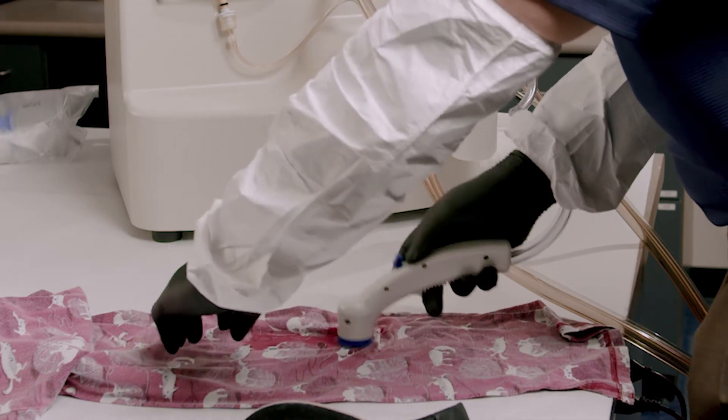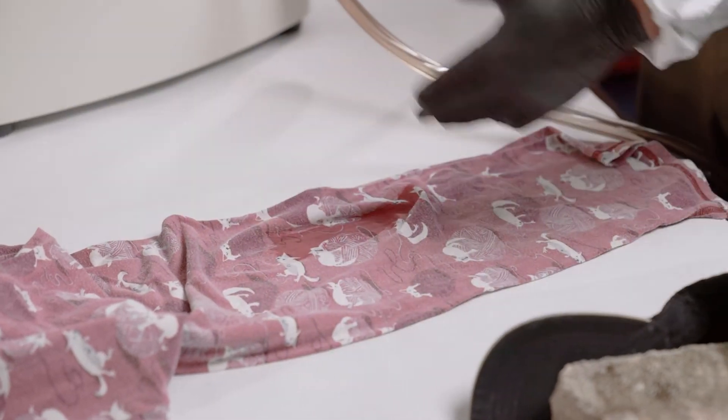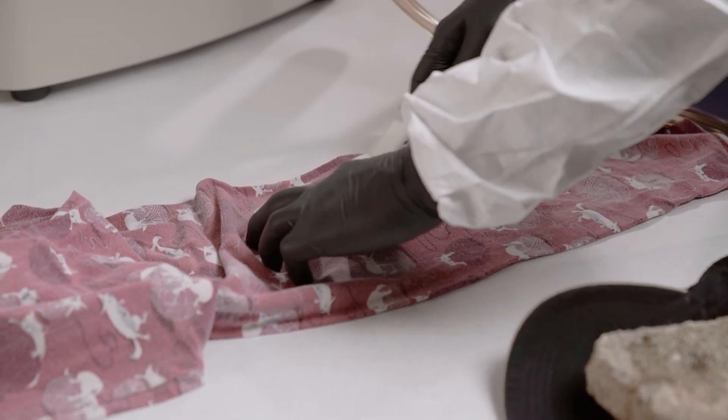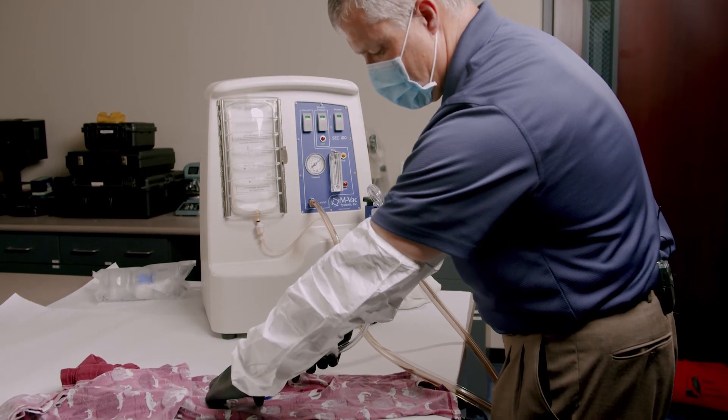You can always go back and do what's called a dry pass. A wet pass is when we're actually spraying the solution down. A dry pass is when you turn the solution off and just apply the vacuum pressure to collect up any remnants of liquid that might still be on the item.